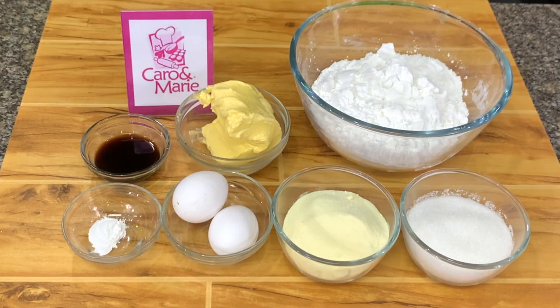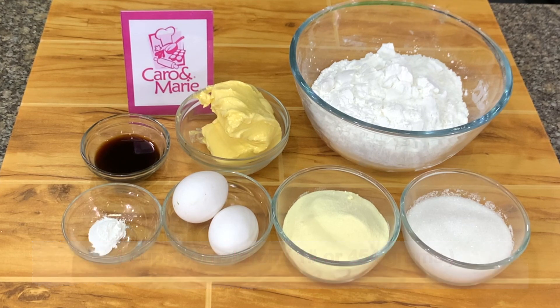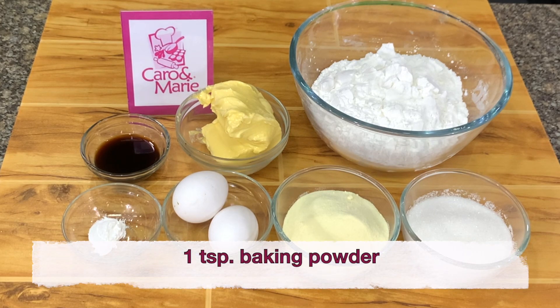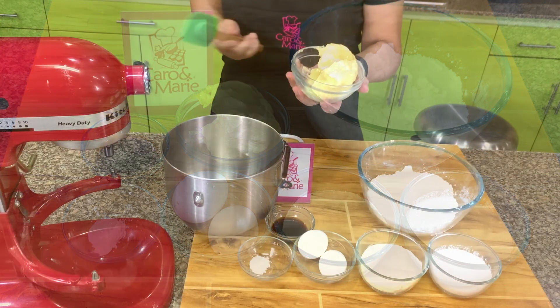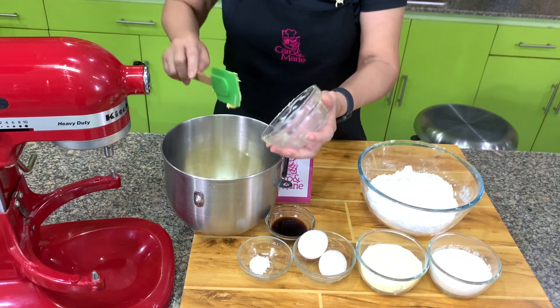For cornstarch cookies, you need four cups of cornstarch — or one pound, 450 grams — one cup of full cream powdered milk, one teaspoon baking powder, one cup sugar, two tablespoons vanilla, two whole eggs, and one cup premium margarine. If you want to use butter, please add one half teaspoon salt. This is premium margarine, also called refrigerated margarine or butter blend.